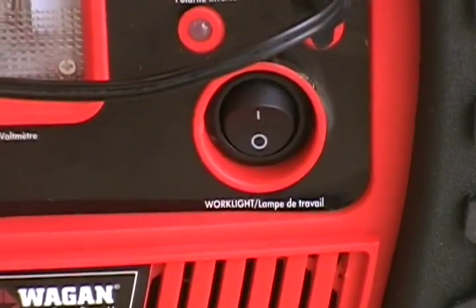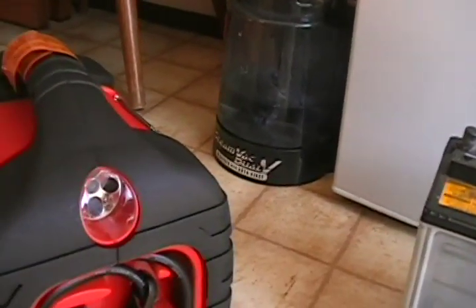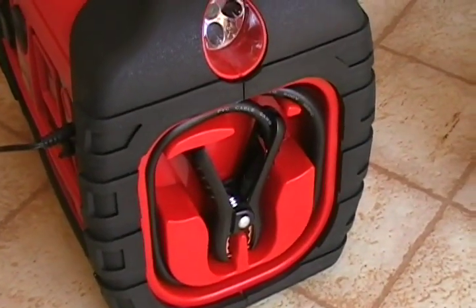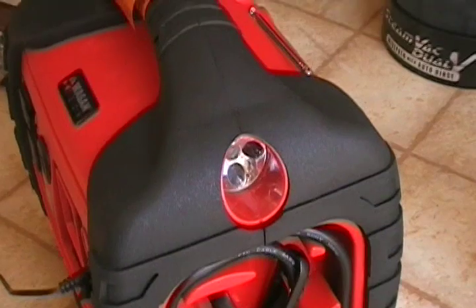This here is the work light switch — I'll zoom out and turn this guy around and kick that on for you so you can get an idea. This is just an LED light. It's also got jumper cables, negative on this side, positive on the opposite side. It can do a full jump of a vehicle or boat or whatever you need.